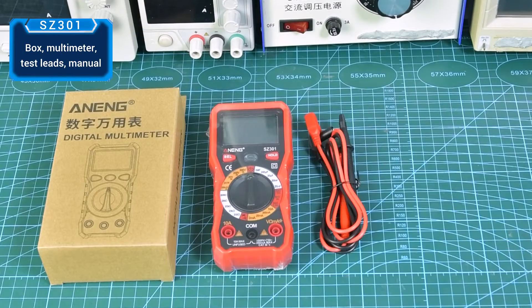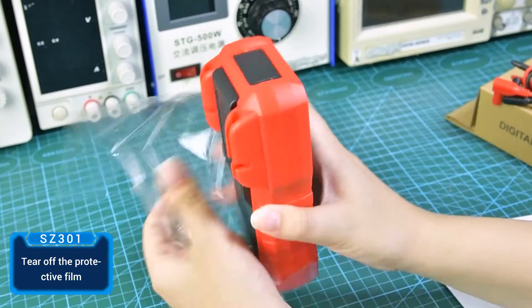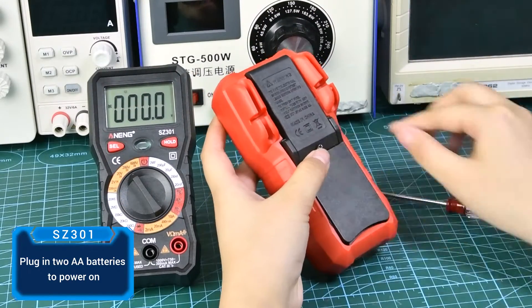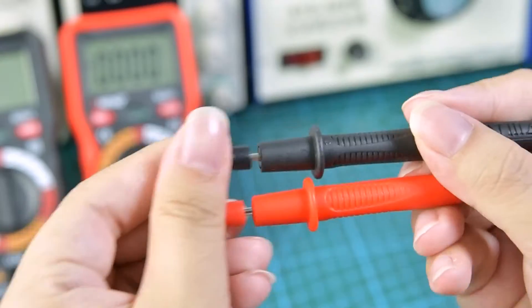Unbox the multimeter, tear off the protective film, and plug in the AA batteries to power on. Unplug the test lead cover to get started.